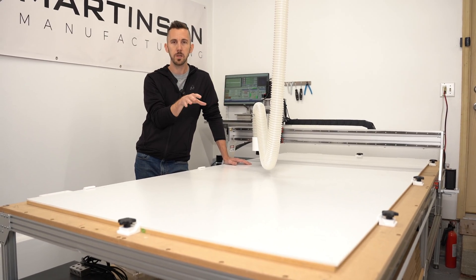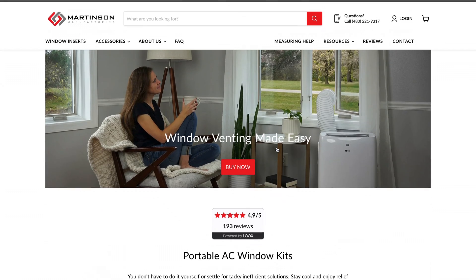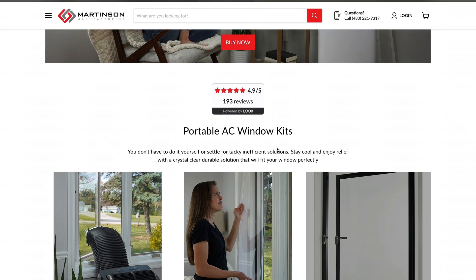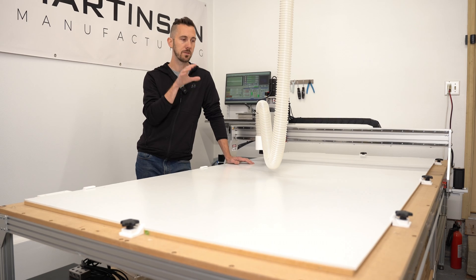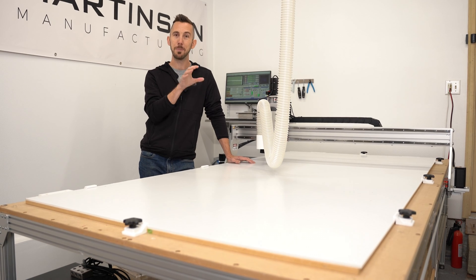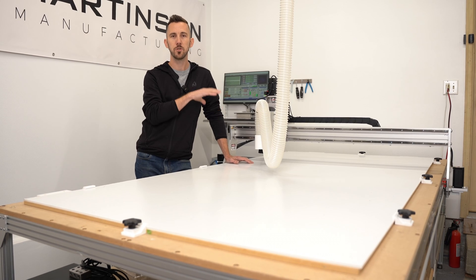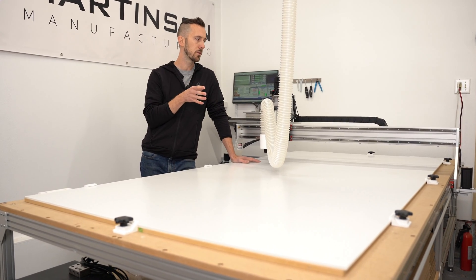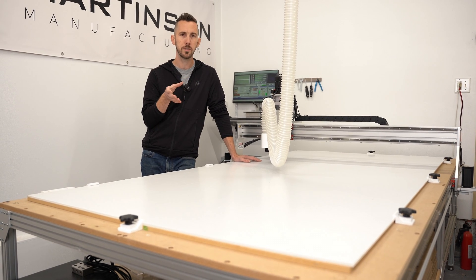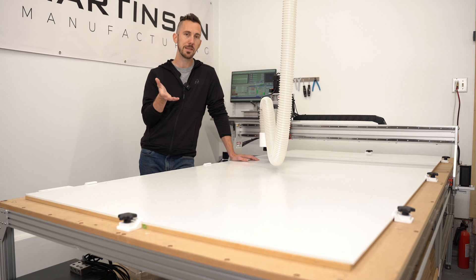This is used for my business — it's not for a hobby. I have a business, Martinson Manufacturing, and we make custom plexiglass window inserts. We make thousands of them and ship them all over the U.S. My financial well-being depends on this machine. I didn't want to be dependent on some cheap kit where everything's made out of wood, but I feel like this one is a really robust, strong, rigid design.